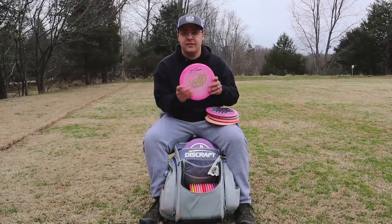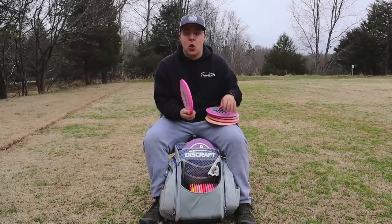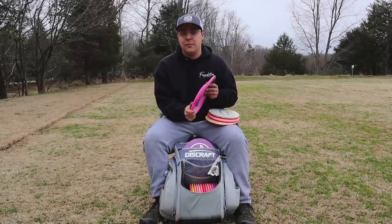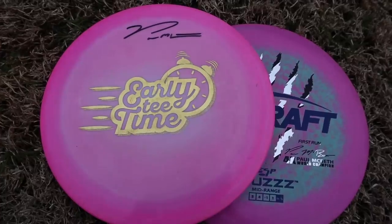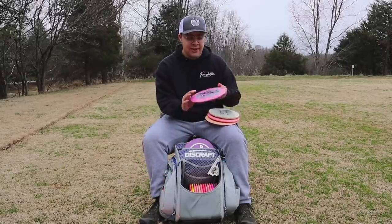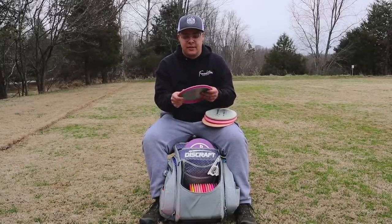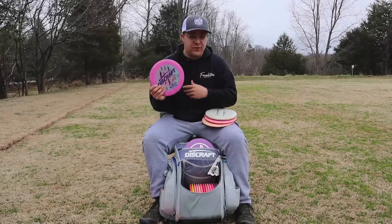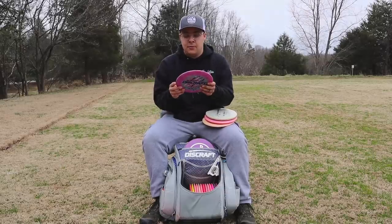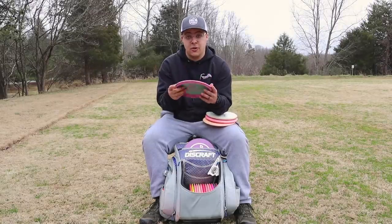Then I have a Buzz — this is the Early Tee Time ESP Buzz, the more overstable of the two ESP Buzzes that I have. I can throw this forehand and backhand with that reliable finish. Next I have another ESP Buzz — this one's one of the four-times ones, more beat in than the other. So it is definitely straighter, and I use it when I still need that finish but something that'll go straight.